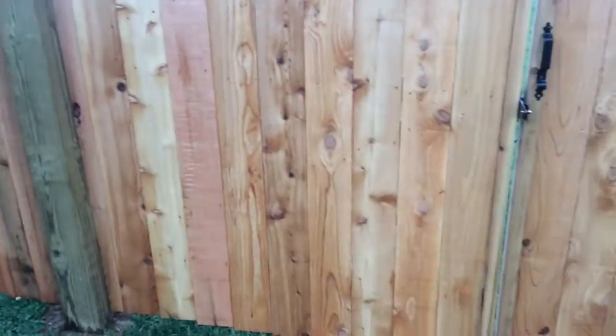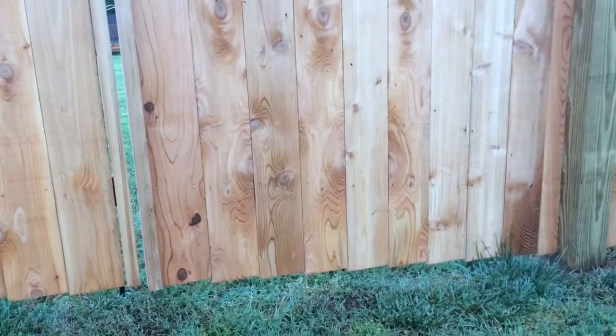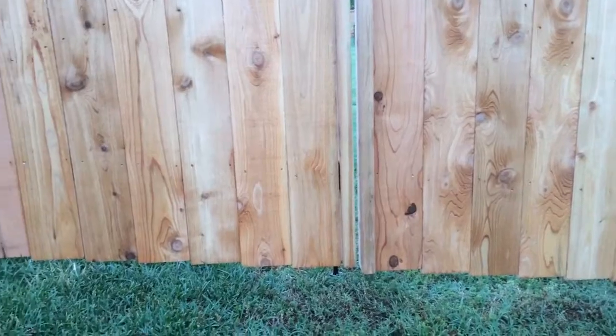So this is a wood fence. Everything is cut and custom on site. You can kind of see the bottom of the gate here — it's all cut on site.